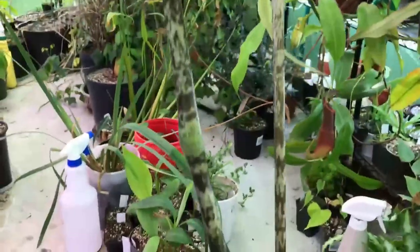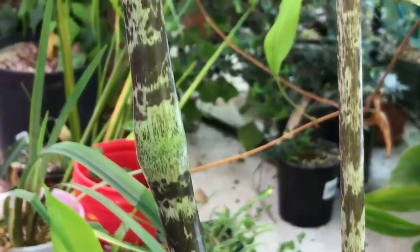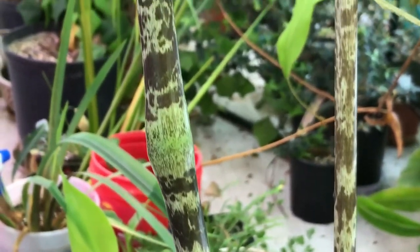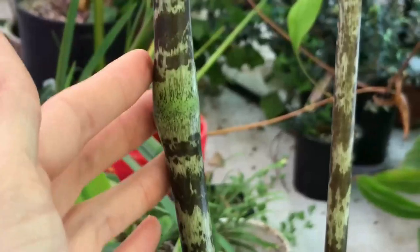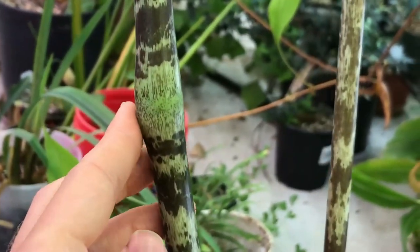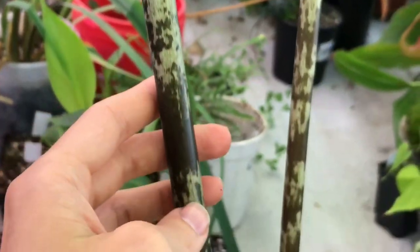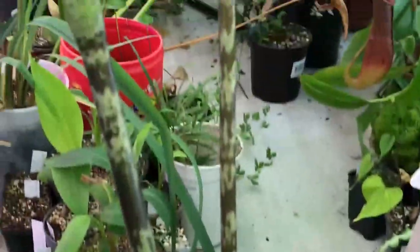These guys are named giraffe's knee because of this structure right here. You can see that swelling in the petiole of the leaf that looks kind of like the knob of a giraffe's knee. And with the mottled pattern that kind of mimics the pattern of a giraffe's coat, you can kind of see the resemblance.